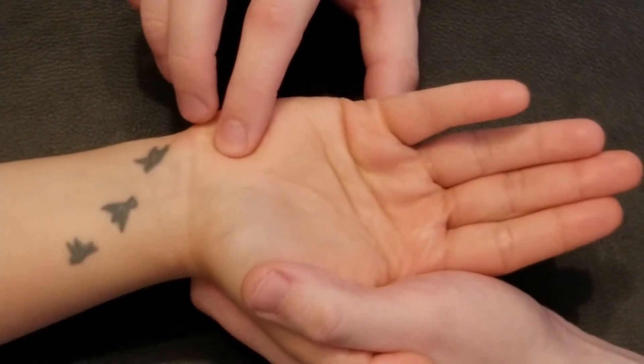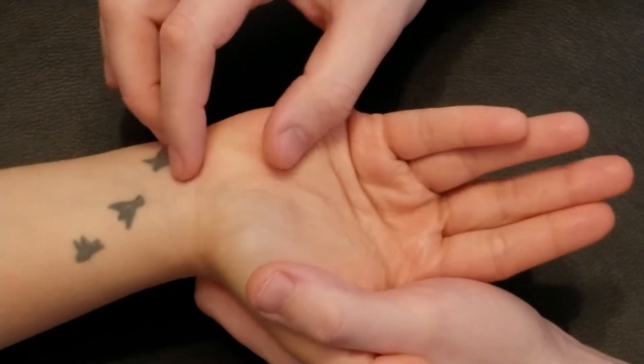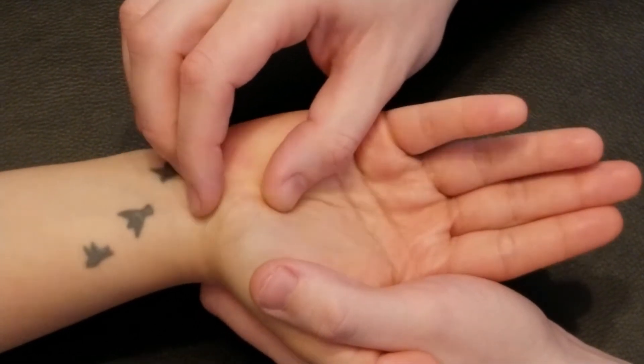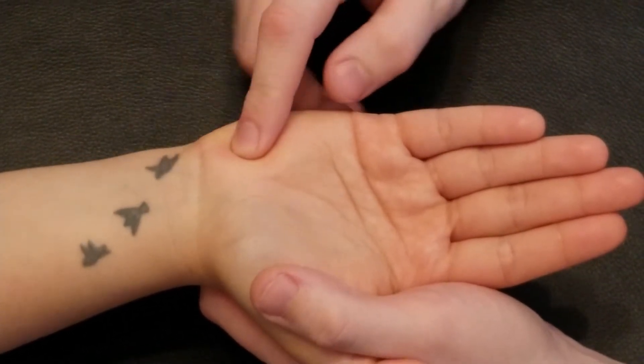Underneath my fingertip I can feel a muscle contraction of our flexor digiti minimi. Its secondary attachment is here along the flexor retinaculum, so we have a soft tissue attachment as well as a bone attachment.